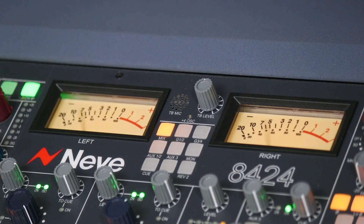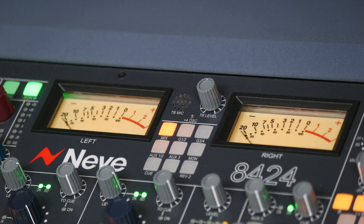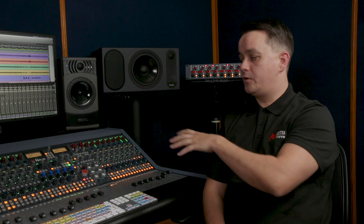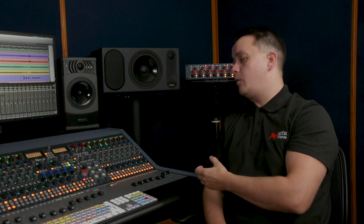We wanted to deliver big studio features and sound quality with the 8424. Up at the top we have two large backlit VU meters. These are really accurate for mix metering and can be set to meter either your main mix, any of your auxes, or all of your mix bus signals. We even have two VU meter outputs at the rear so engineers can hook up their own large VU meters very easily.